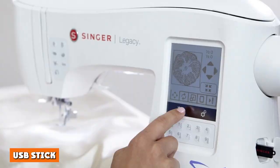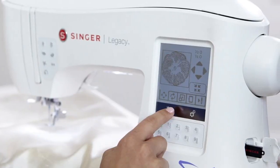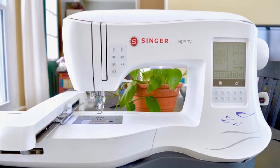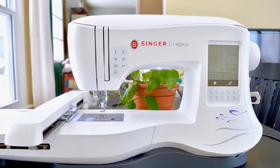USB stick: the Legacy also comes with a USB stick, allowing you to store and save designs from your computer to the machine. No need for a connecting cord — you can bring the information or pattern directly to the sewing machine, giving you greater freedom in creating designs or utilizing the embroidery feature.